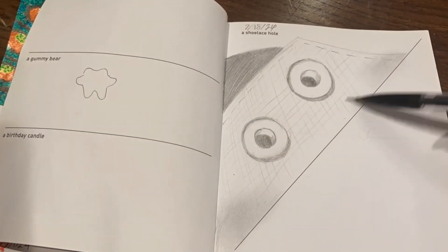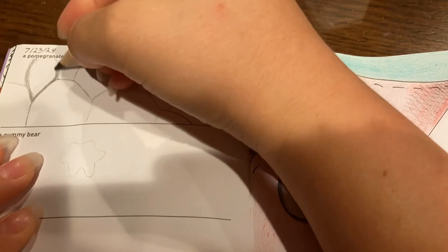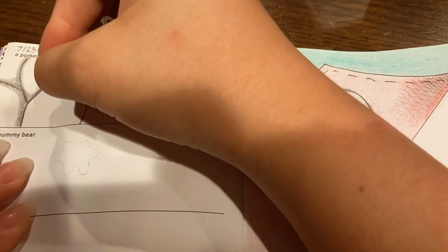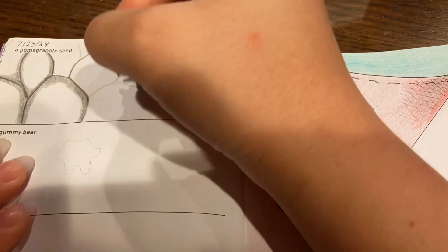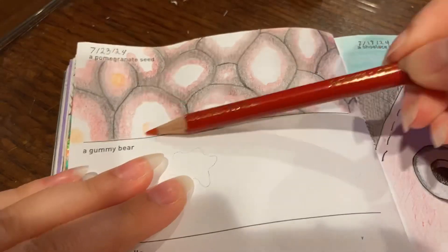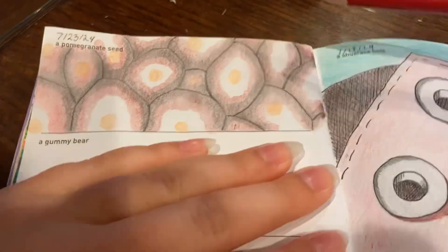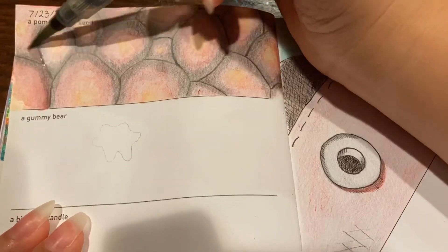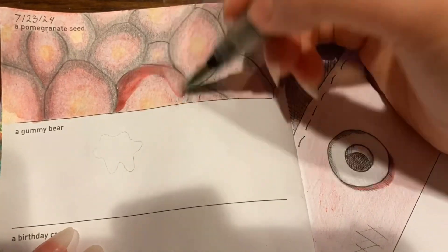We're going to skip ahead to the next prompt, which is a pomegranate seed, and I tried really hard with this one. I noticed that pomegranate seeds are kind of like lopsided, slightly overlapping honeycomb shapes, so I did my best to emulate that. I attempted a gradient of reds — darker red, almost black on the outside, fading toward a little orange center where the seed itself is. I didn't think that blended very well, so I went over the colored pencil with Art Deco watercolor.